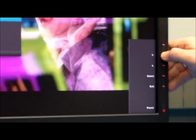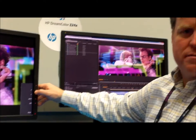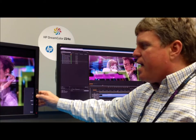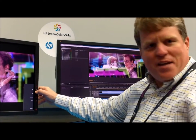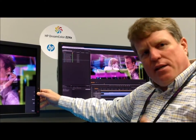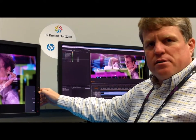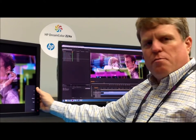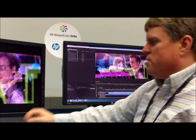Usually a monitor is updated by sending it back to the manufacturer and they ship you a new one — because you simply can't update firmware on a monitor, it's kind of unheard of. But we're doing it because it gives us the ability to add features and fix bugs, since there's no such thing as bug-free software anymore. If we encounter bugs or customers encounter them, we can fix them very easily.